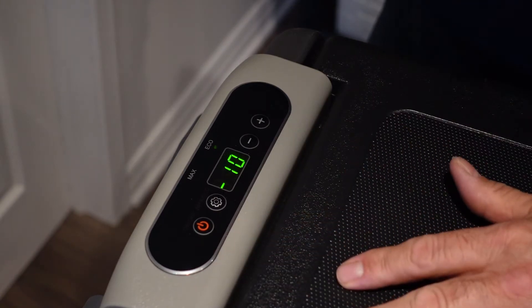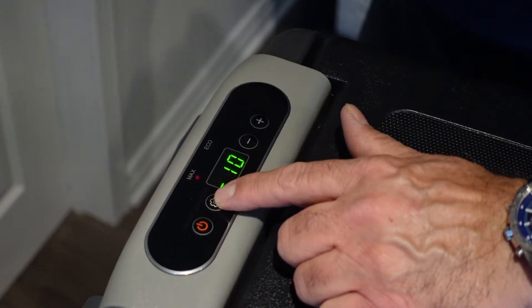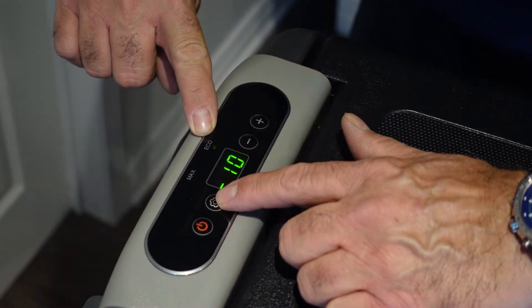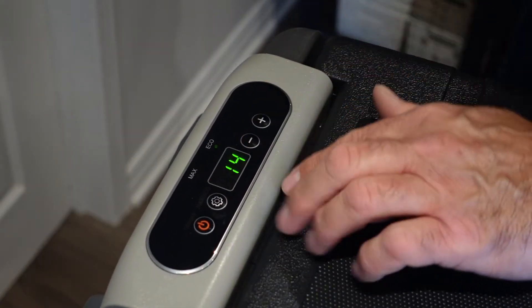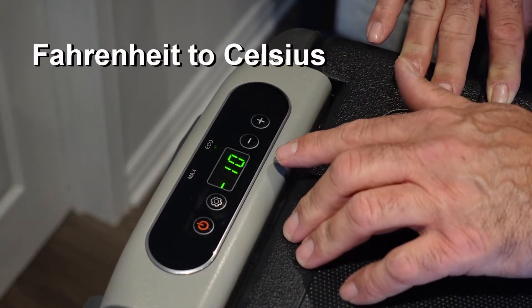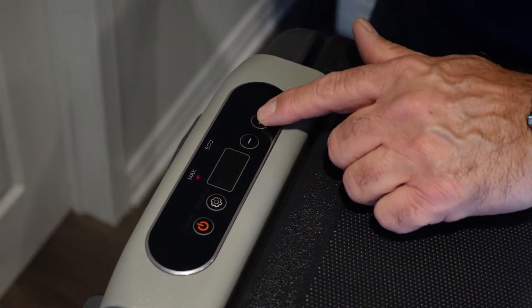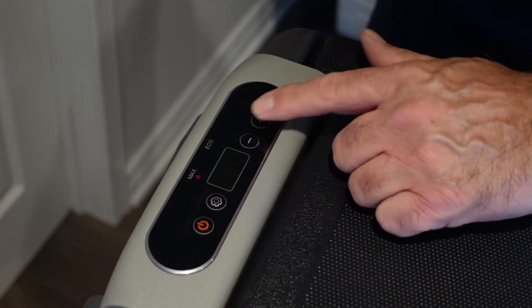Now if we look at the display there's the on/off button. There is the settings button which will toggle from max to eco mode depending on how much power you want to draw or that is available. When you press the minus and plus buttons at the same time you'll toggle from Fahrenheit to Celsius settings. When pressing minus or plus you will decrease or increase the fridge temperature setting.